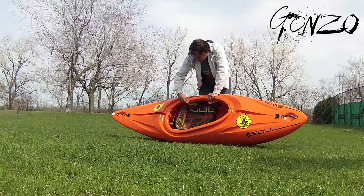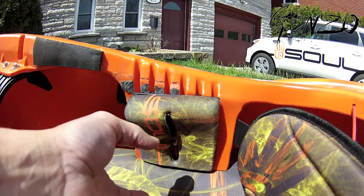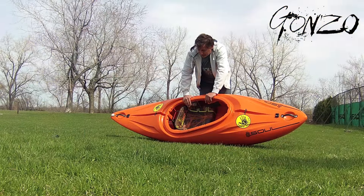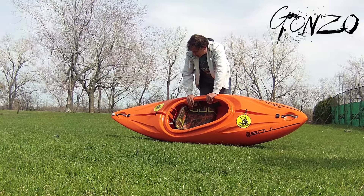The hip pad runs in these grooves, so it can be moved up and down and shifted forward and back depending on your size. Depending on where you put the seat depends on where you put the hip pad. Depending on your size, the further up it is the looser it is, the further down it is the tighter it is on you.